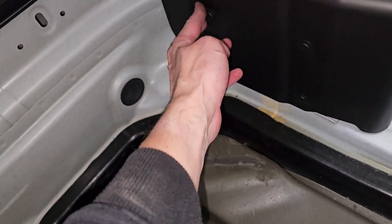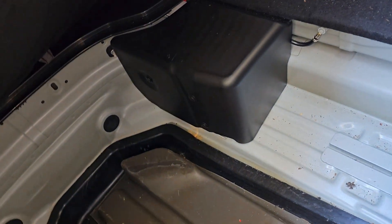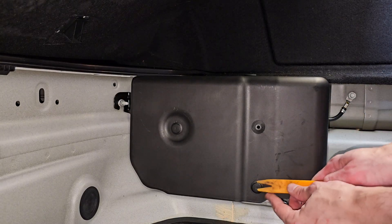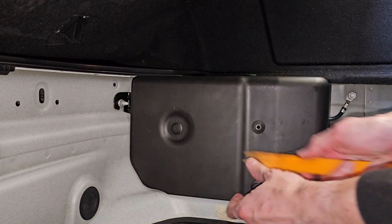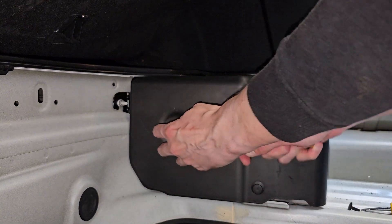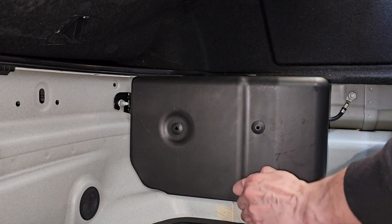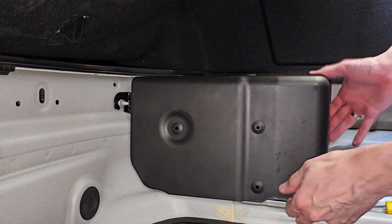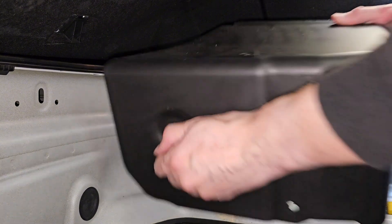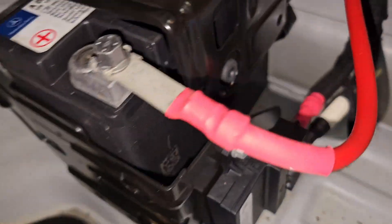There are a couple of clips in here — this one, this one, and this one. They just literally need to be lifted up with a flat screwdriver. There we go, three clips. Now we can take this cover out — there it is. Let's have a look at what we've got here.